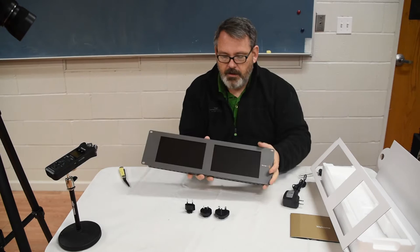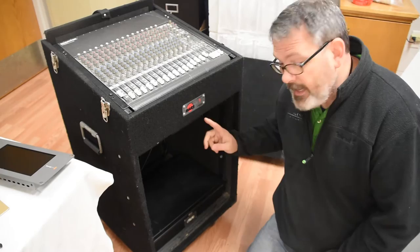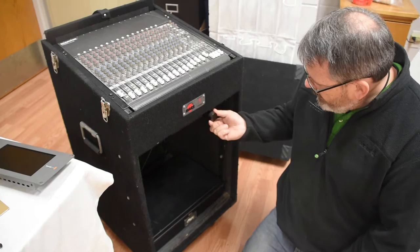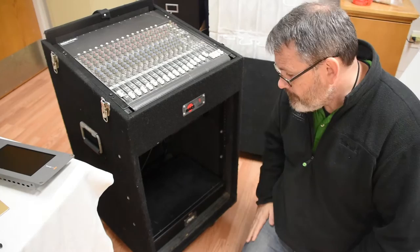Alright, so we have the power. We have the SmartScope Duo. I'm going to next install it into the rack. The first thing I'll do is take out this power conditioner and move it down. Since the monitor provides its own light, I'll move the power conditioner so the monitor is separated from everything else a bit.